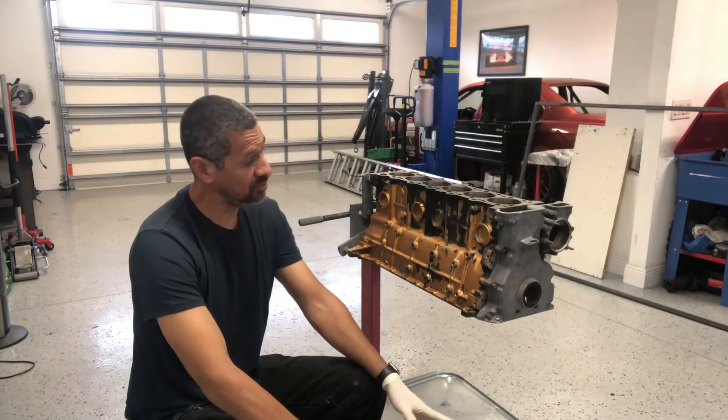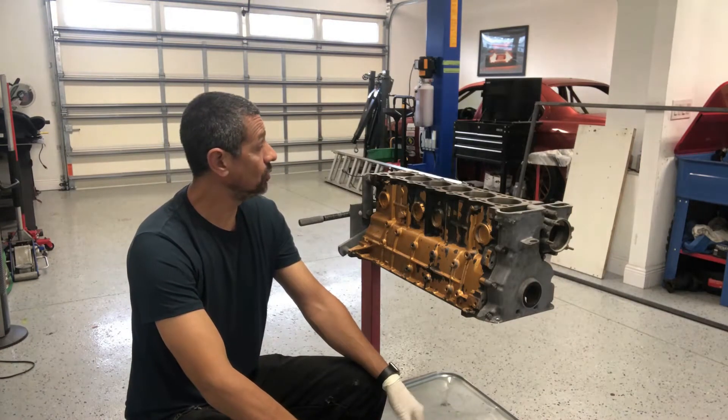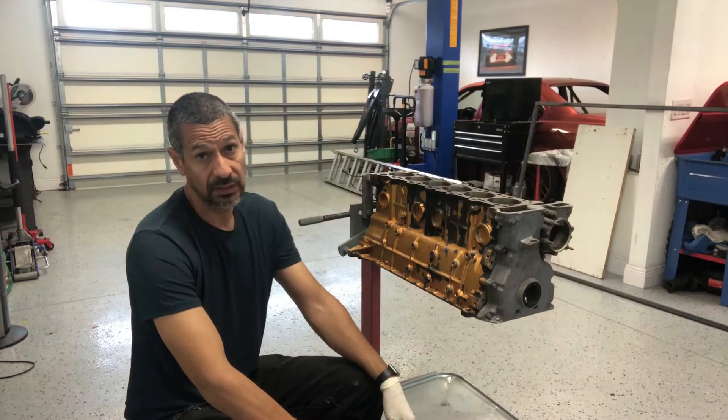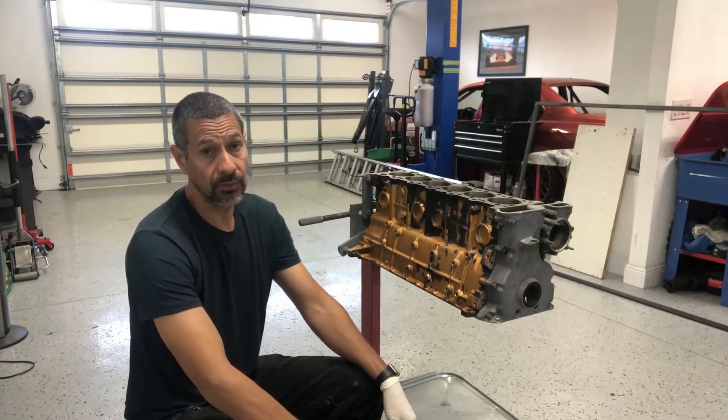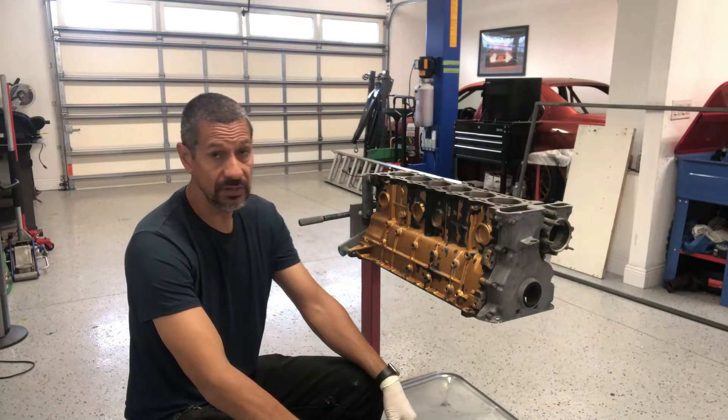Got the block back from the machine shop. She was decked and honed standard, and then the crank was polished. So everything came out great.